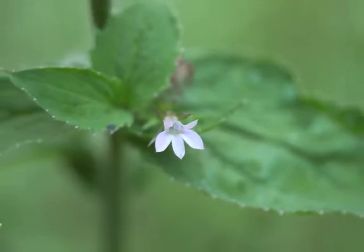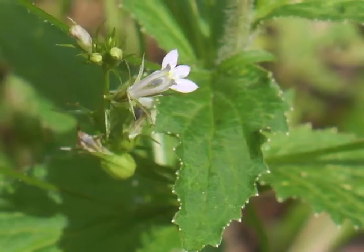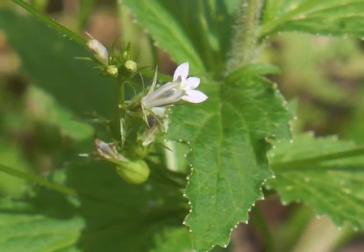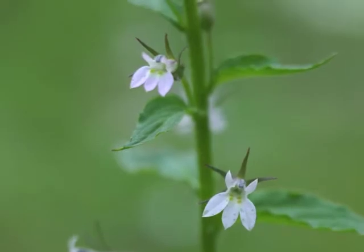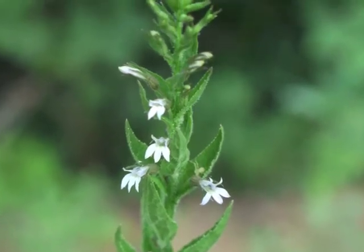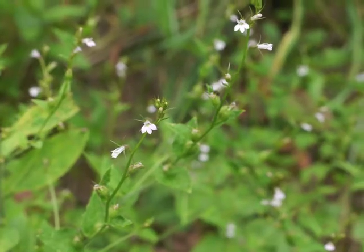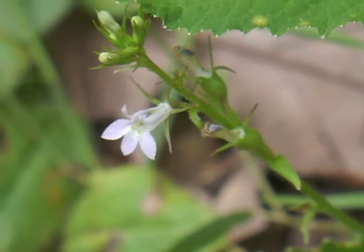Sometimes a single flower will grow at a leaf axil; other flowers grow in larger groups along a side branch. Flowers bloom from the bottom to the top of the central stalk. Along a branch, the flowers bloom from closest to the plant center out toward the branch's tip.